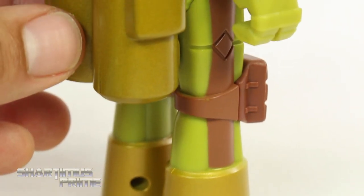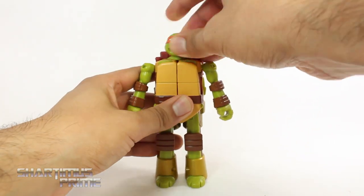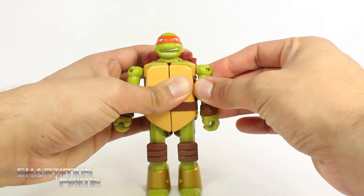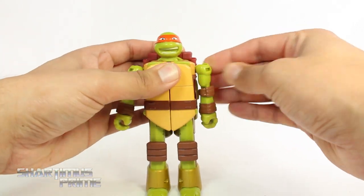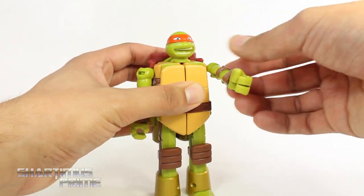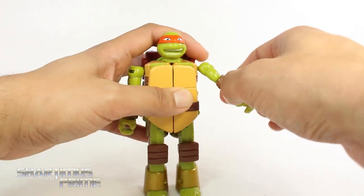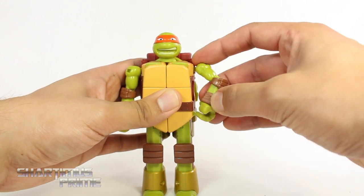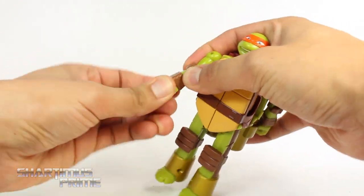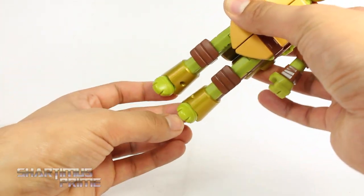Here's the side of the figure. As far as articulation goes you don't really get much — you cannot turn the head around at all, that's part of the transformation. You do get armpit joints which are also part of the transformation, but they look kind of weird when left out. You get shoulder joints that allow rotation and moving upward and forward. There is an elbow bend, but it's very strangely placed — he can only bend his elbows inward, which is super weird. You do get a wrist swivel on both sides, but no waist or leg rotation, except for the toes that fold in for the transformation.